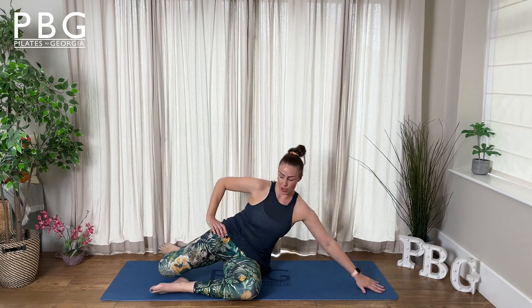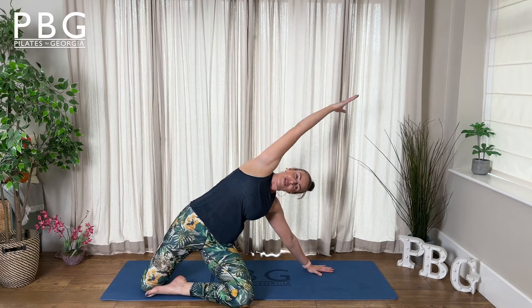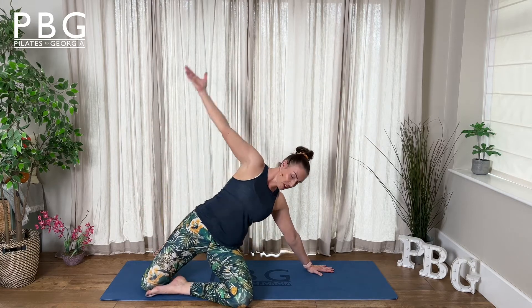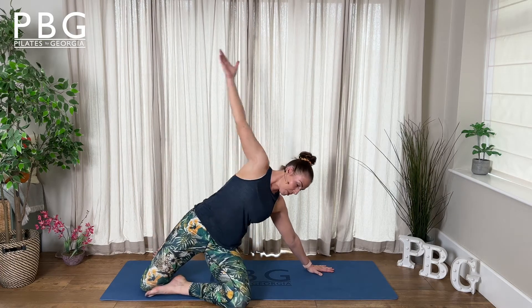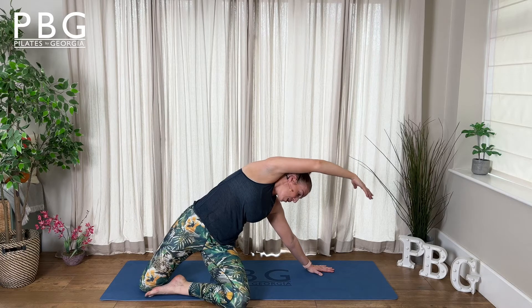Take your top leg back and your bottom leg forward. Slide your hand in with the hip, arm comes to the side. Reach up and extend over — find that glorious stretch. Inhale, bring that back. Two more: exhale, reach up and extend over, lifting the top ribcage to the sky. Inhale, back. One more — lift up and extend all the way over, then lower the hips down.